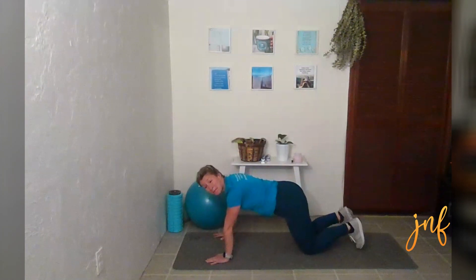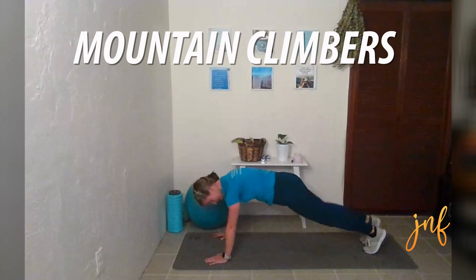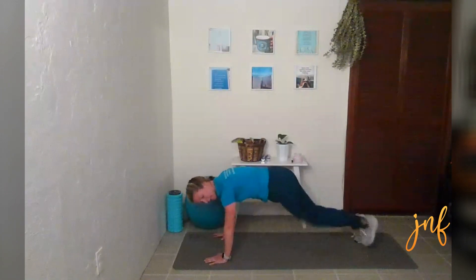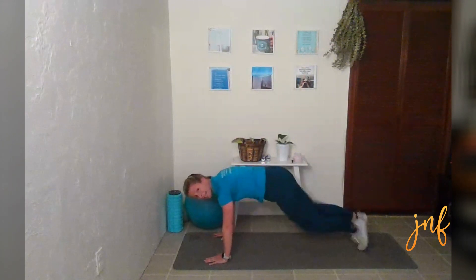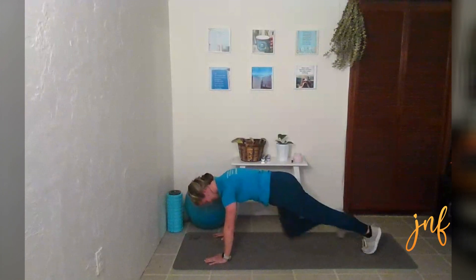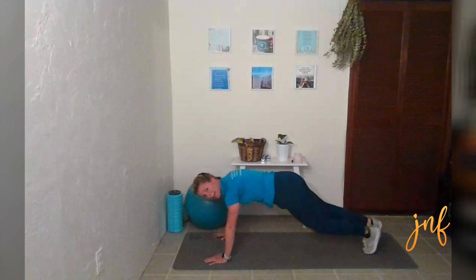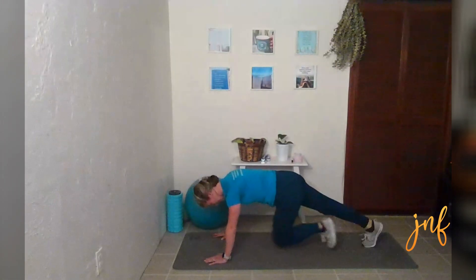And then we are going to go into mountain climbers. Plunge your arms up and you can tap just like this — a little bit forward — or you can do it a little bit quicker where you're not tapping in between. Whatever works better for you. We're about halfway through here. Your core is engaged, stabilizing your back, your lower back.